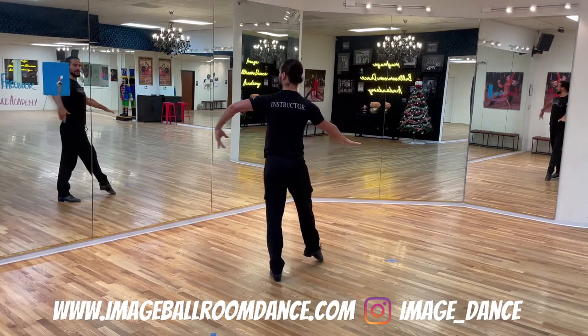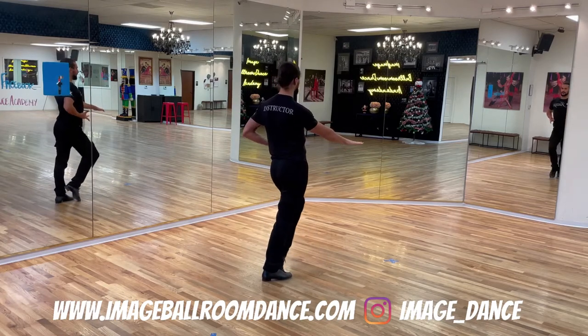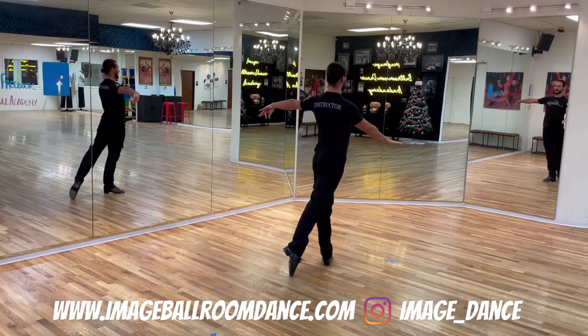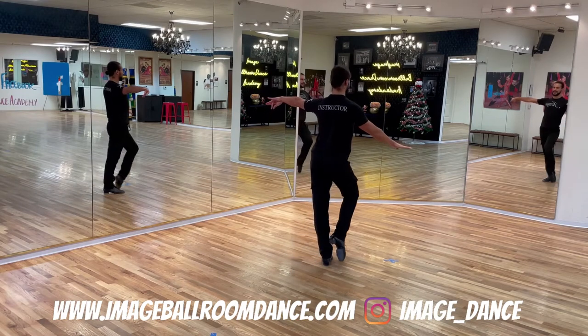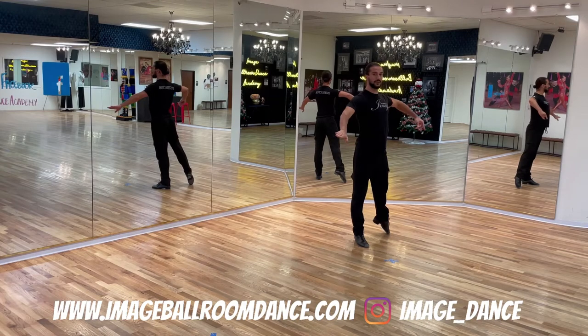Followers, you start also from a fan position. You're going to close the right foot towards your left, replace your weight forward, take a step with the left, take another step with the right foot, pivot, and point your left foot to the side.